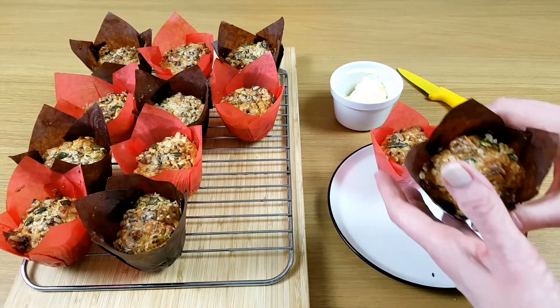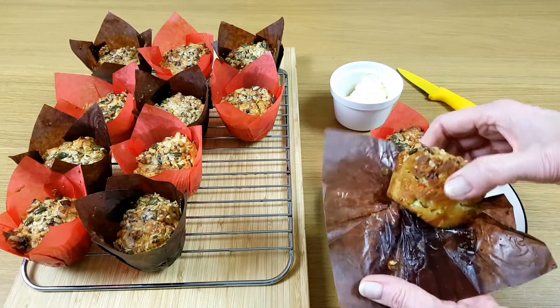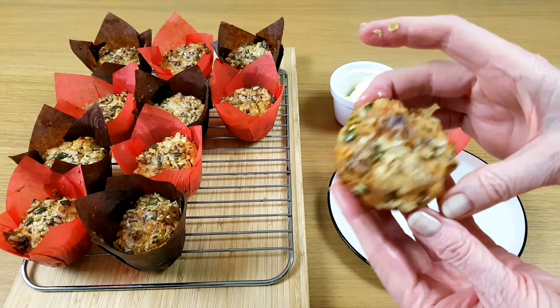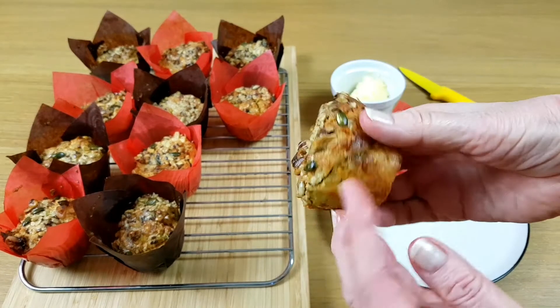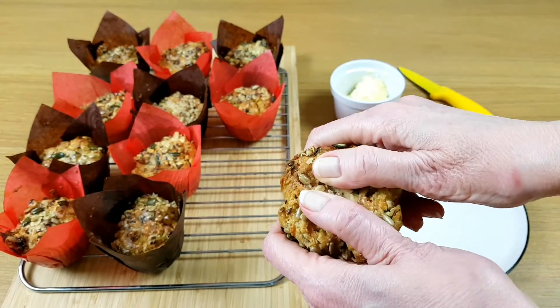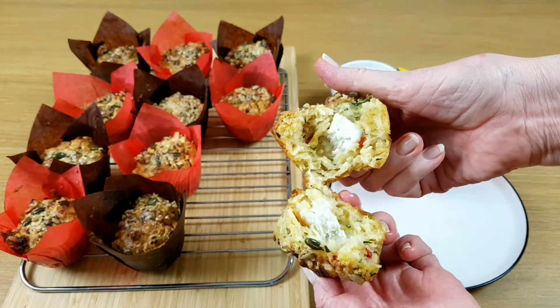Hi, I'm Margaret and today I'm making these lovely little savoury muffins. They're beautifully caramelised and crunchy on the outside and lovely and soft and cheesy in the middle. They've even got a bit of soft cheese right in the centre of each one. So let's give them a go.